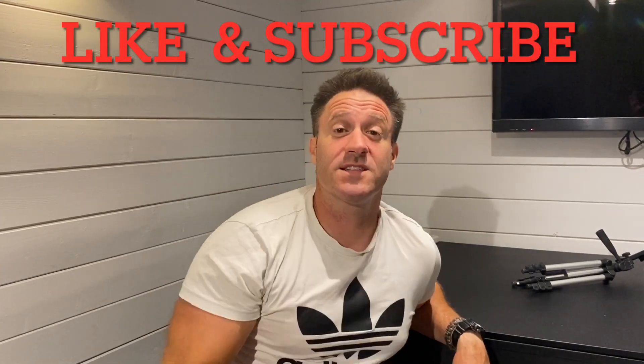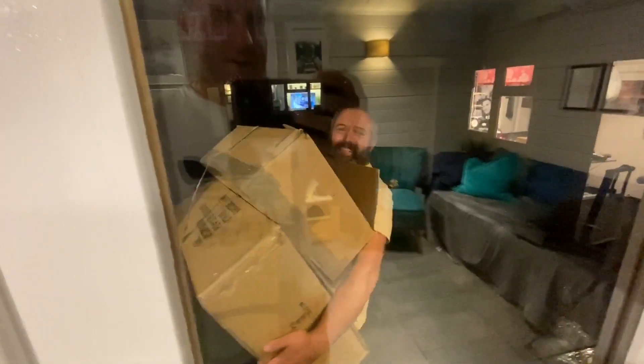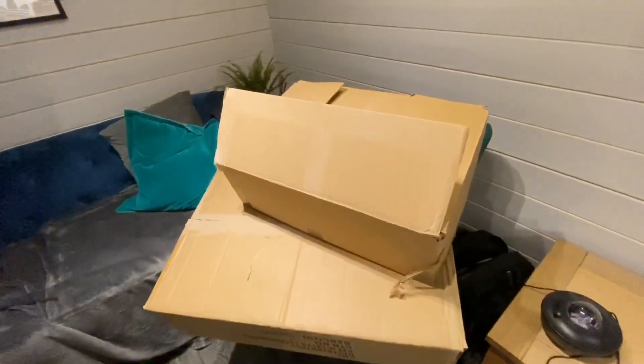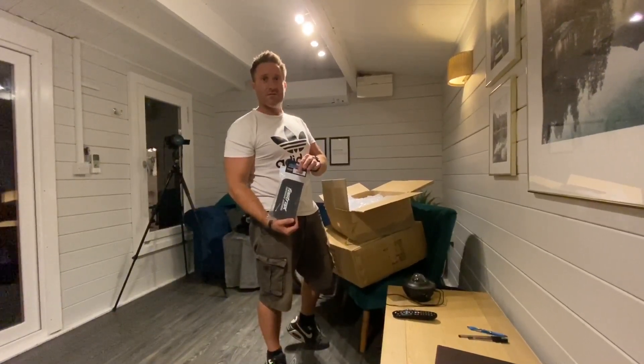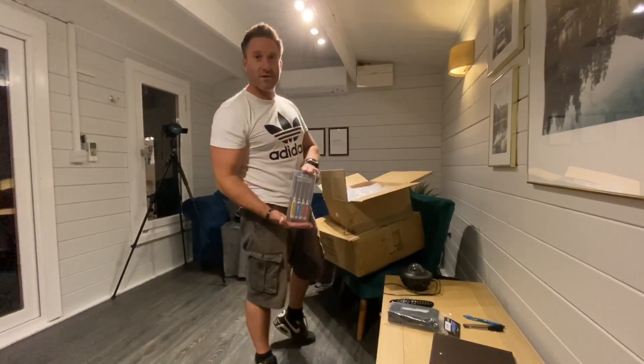Like, subscribe, hit the ding-dong bell. Someone's at the door — is it raining? It's actually raining out there. We got boxes — hang on, you've already opened it. You know what's in it. Check — everything was there, it's all there. So what's the sound about? CML Fast Tracks toolkit. I like these, they're very handy.